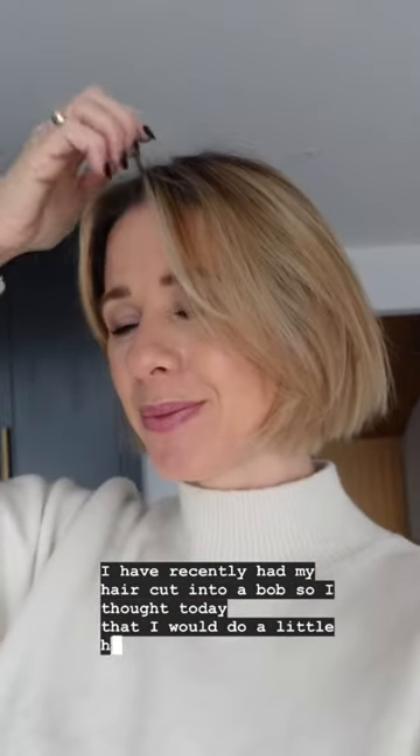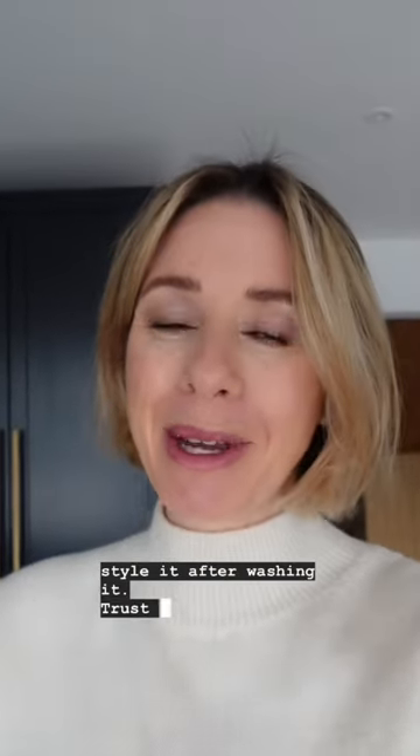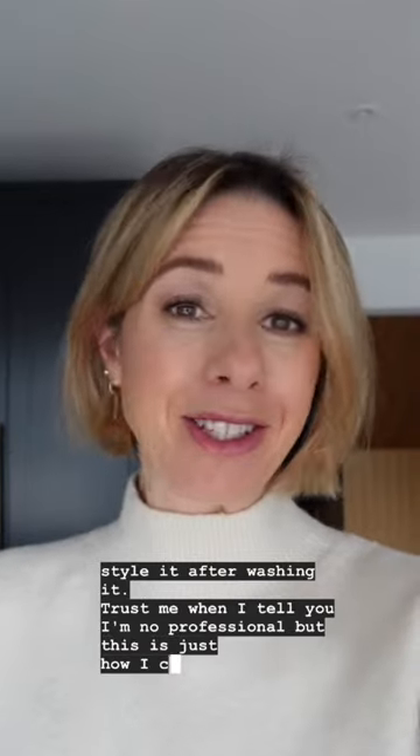I have recently had my hair cut into a bob, so I thought today I would do a little hair tutorial and show you how I style it after washing it. I'm no professional, but this is just how I do it.